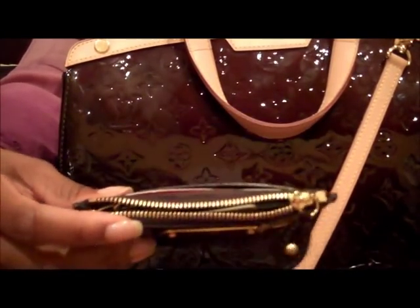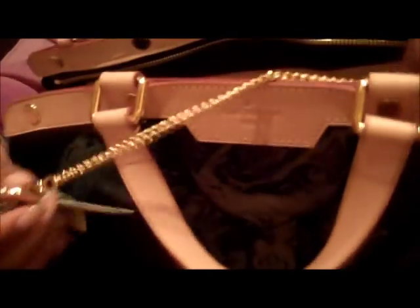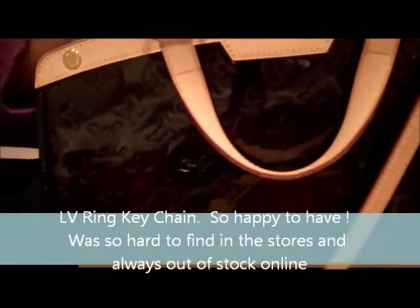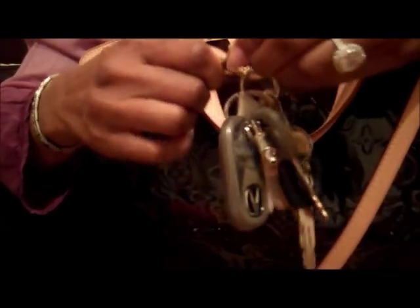I like to carry this key pouch because it has all my most-needed stuff. When I go to the gym in the morning I just unhook it, grab my phone and keys, and I'm out. I also bought a key extender chain from Louis Vuitton and hook it on the D-ring too — it's detachable and I like to put my keys on it so they're not just swimming around inside the bag.